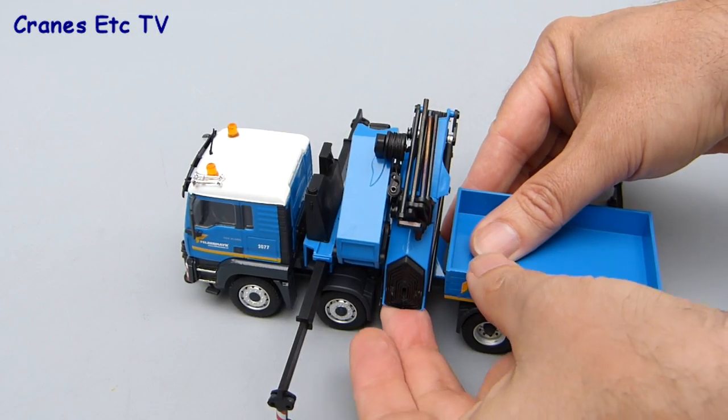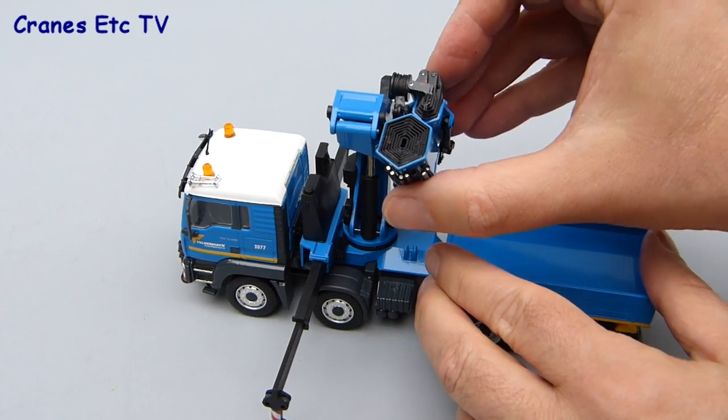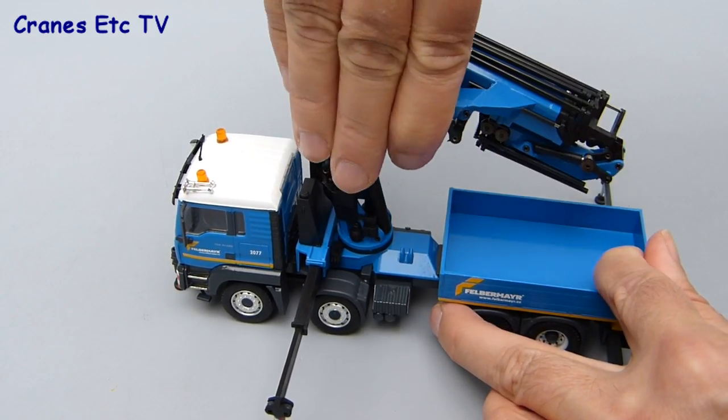With the outriggers out you can open the crane up. It's a complex arrangement with a number of moving parts, and the cylinders are quite stiff, which is good because it will hold any pose you want to set. As you would expect, you can also fully rotate the crane.